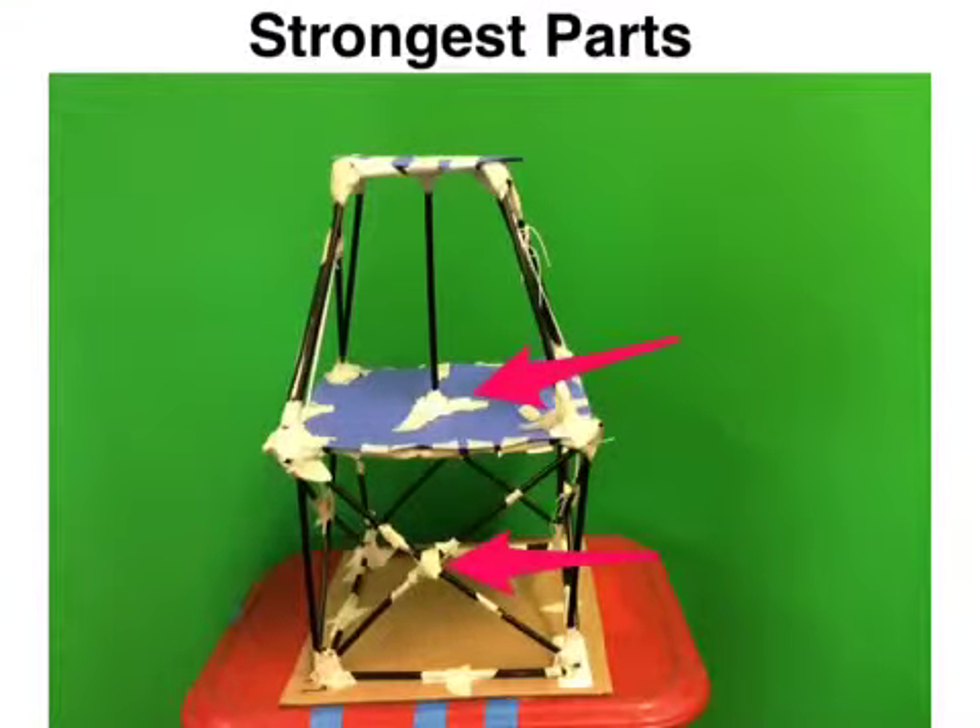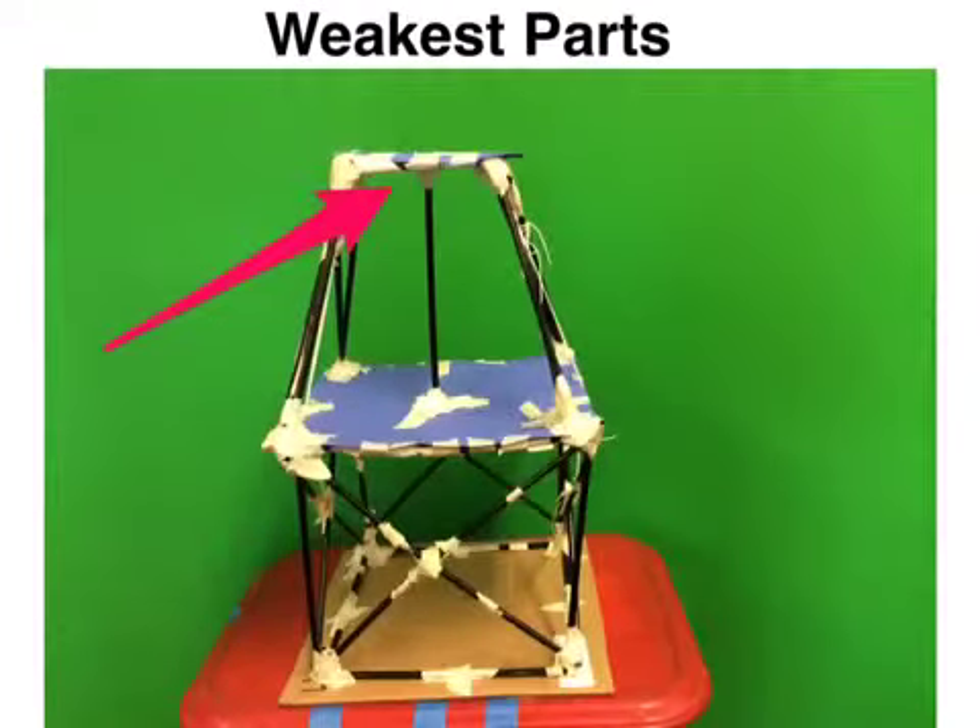The strongest part of our building was the first story because the cross braces were strong, which helped strengthen the first story. The weakest part of our building was the second story because it didn't have enough cross braces and the ones we had were weak. The second story paper floor was also weak because it didn't have enough support from the cross braces.